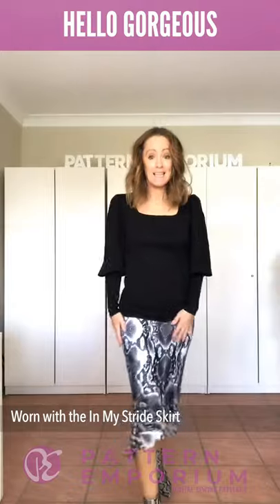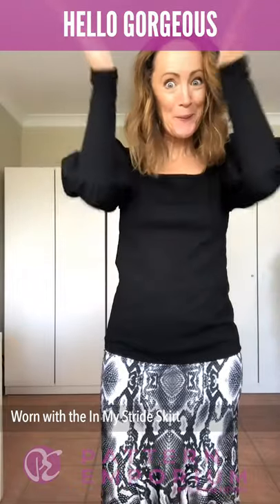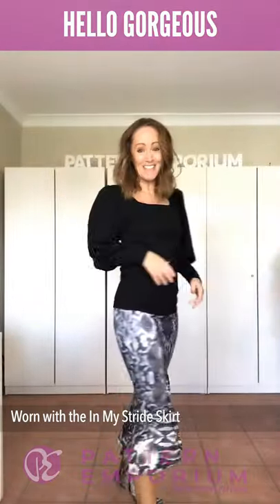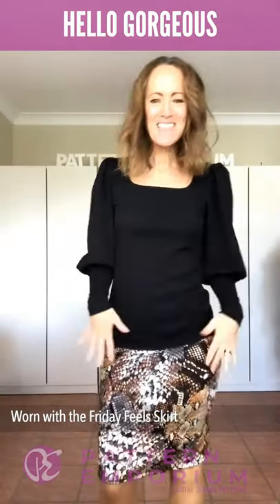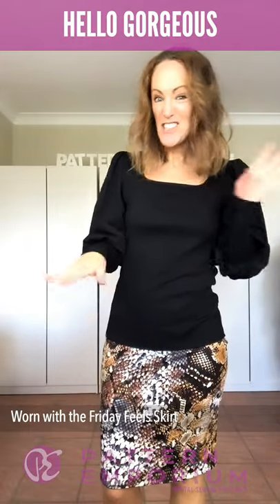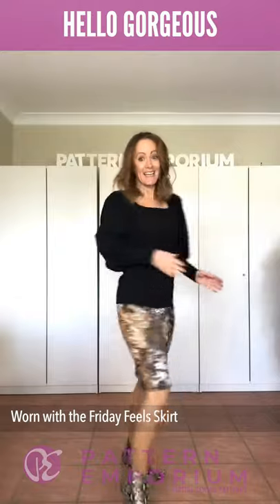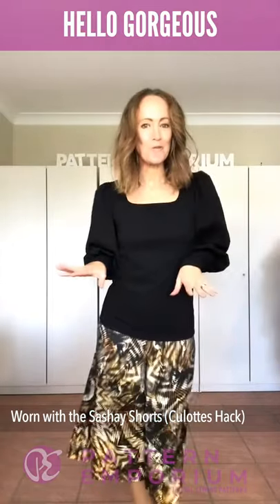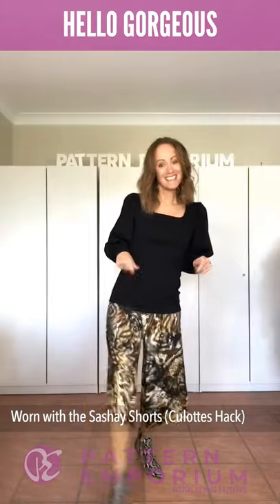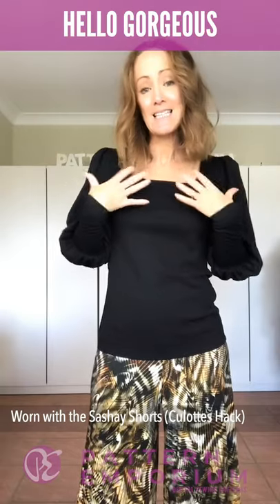This is the In My Stride in the longer midi length, and then it's a boo spandex which just makes me feel really really cute — I love that it gives me a little bit of a lift. I could show you outfits all day. Everything I own goes with this top, so this is Friday Feels in a polyelastane — you whip it up in 20 minutes. And this is the Sachets extended into culottes — like a skirt — super cute.